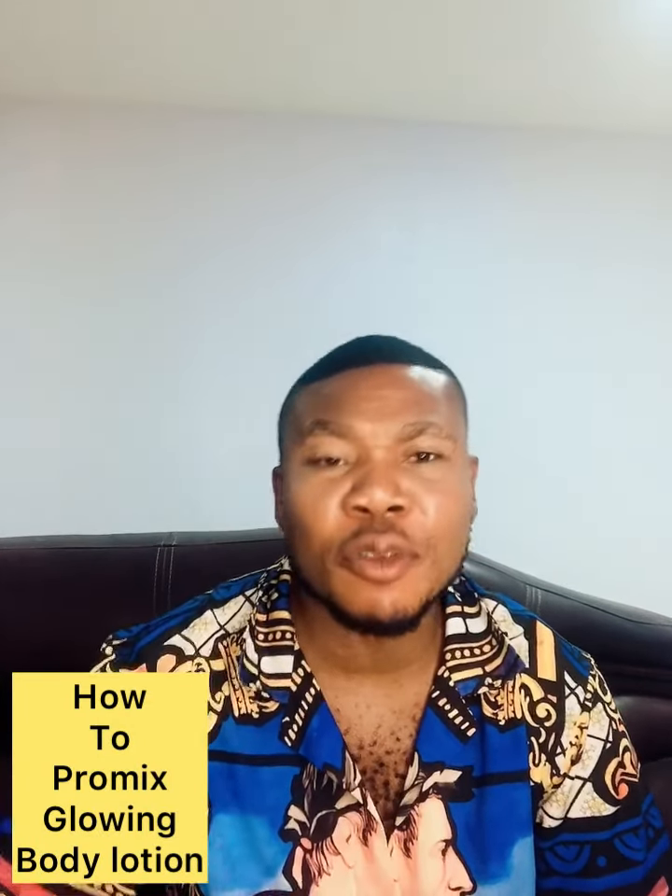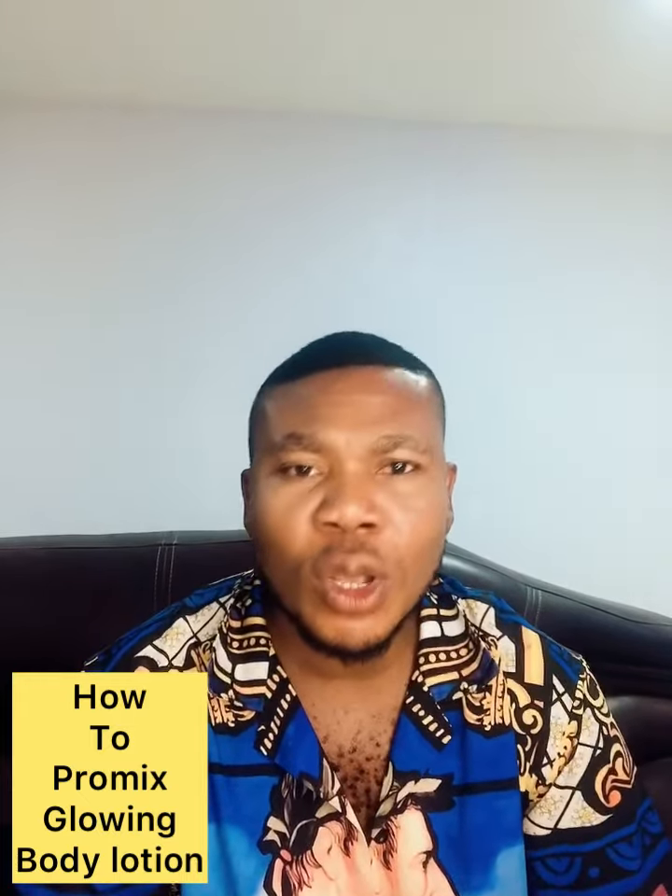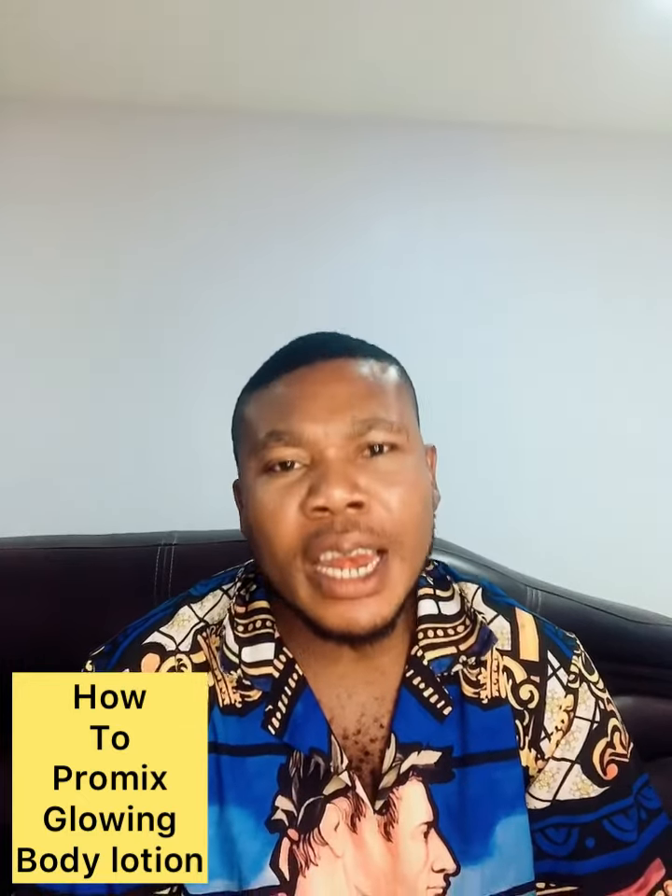Hello guys, welcome to Austin Global Cosmetic and Skincare. If today is your first time coming here, I say a very big welcome. Don't forget that our sales is coming up next week. For those of you who have been asking when the sales is coming up, we'll start our sales next week.